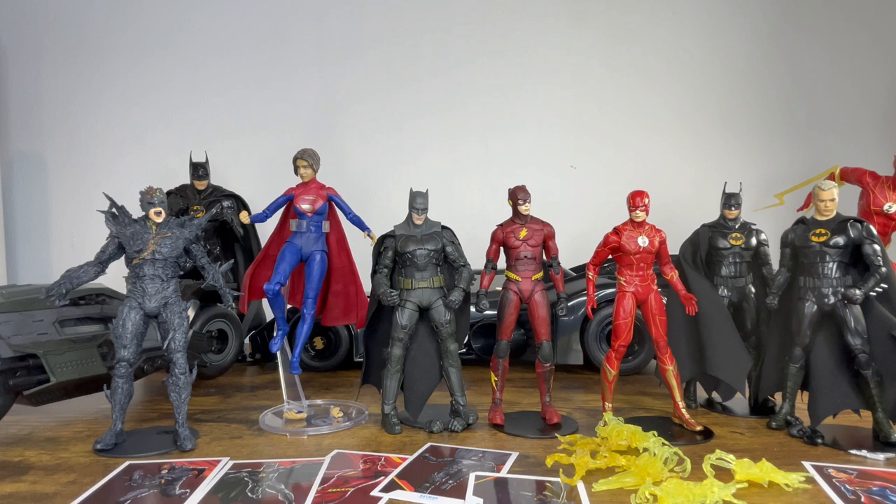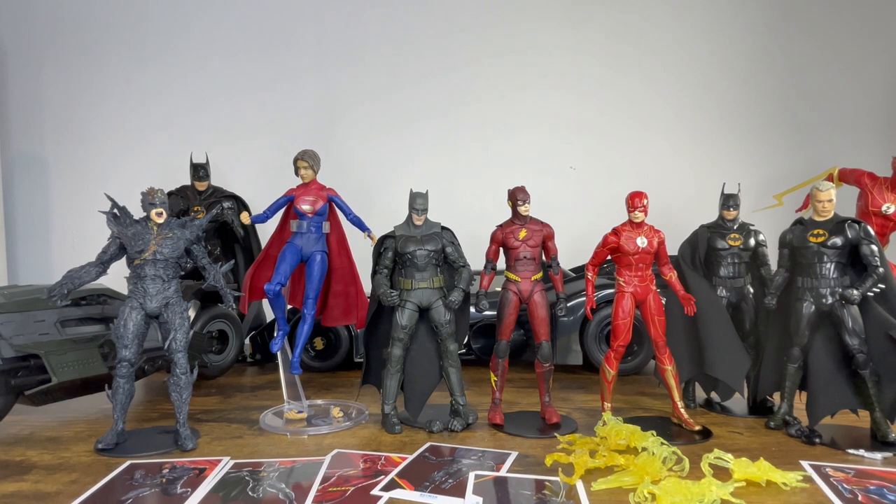Hello my friends, Ahsoka the Geek here. For this review we're going to take a look at the entire wave of McFarlane DC Multiverse The Flash movie figures. I've already reviewed Batfleck and the Unmasked Michael Keaton, so we won't spend too much time on those two, but let's dive into all of the other figures in this assortment.